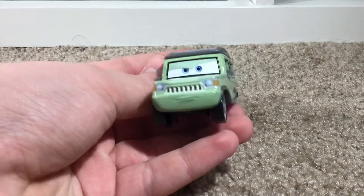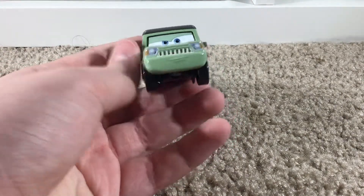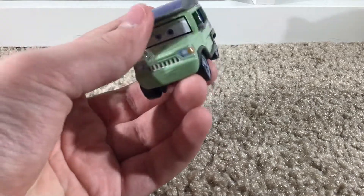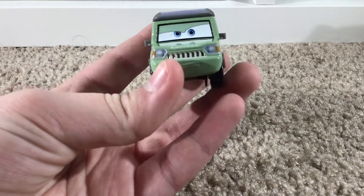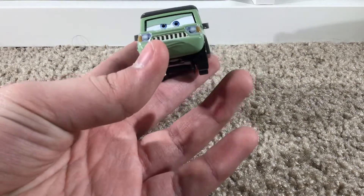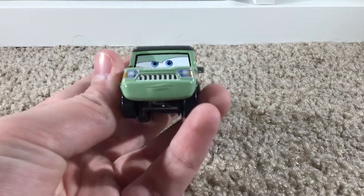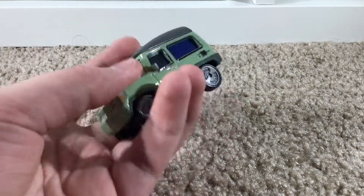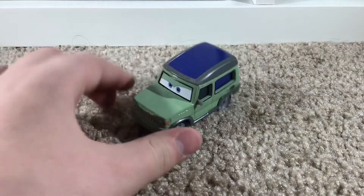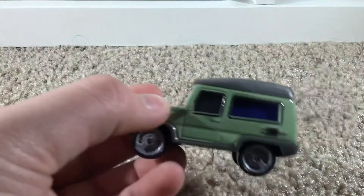He's got a nice determined expression and he looks really good. You can see his eyes reflecting — he looks like he's got four eyes. You can see his determined expression, and then there's his mustache grill and headlights. He's a very nice shape and everything, I really like him.